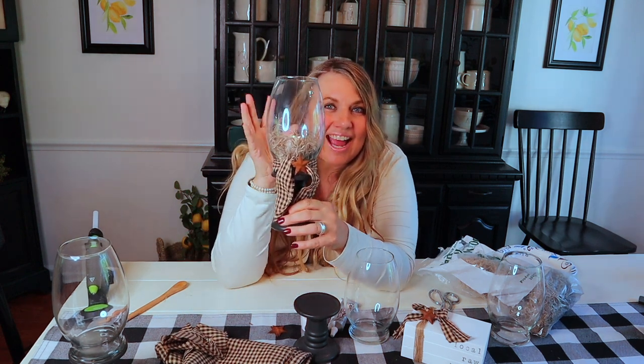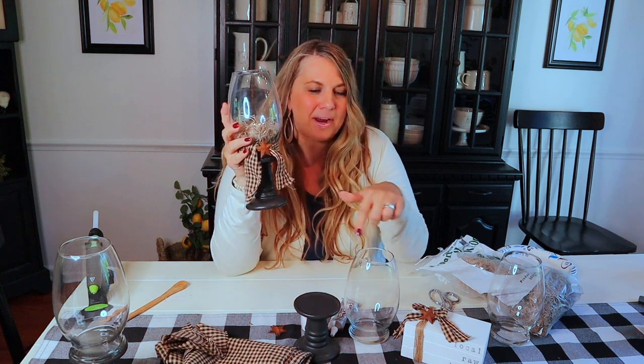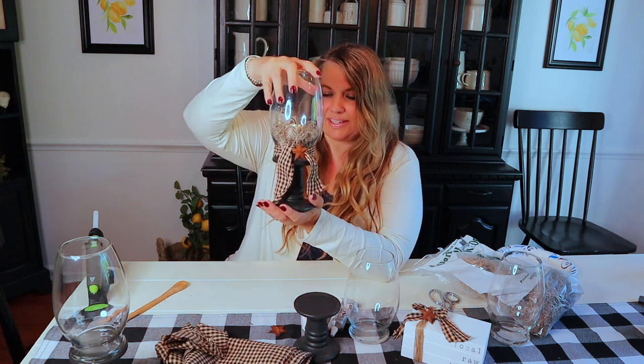Hey guys, it is done with mother time — welcome back to my channel! Thank you so much for joining me today. I am so excited for today's craft. Wait till you see what we're making — it is this darling candle lantern. Is it not the cutest? And wait till you see what I use to make this. I absolutely love it, I cannot wait to show you.